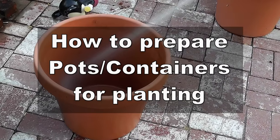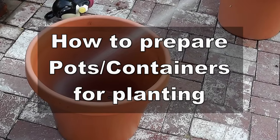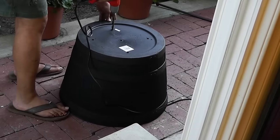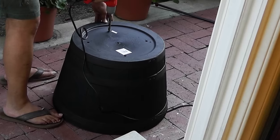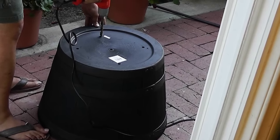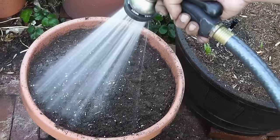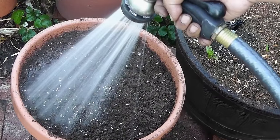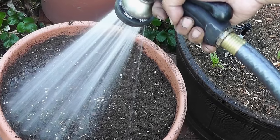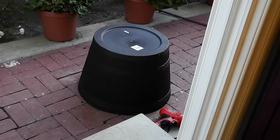In today's video we will see how to prepare pots or containers for planting. This forms one of the basic guidelines which will help you set up your containers or pots to make sure you're growing in the optimum conditions. We will go over a few myths and try to debunk them as well, so let's get started.